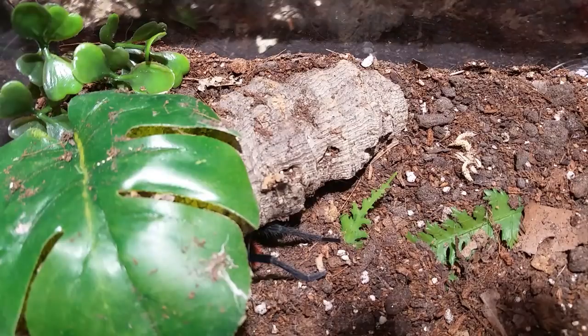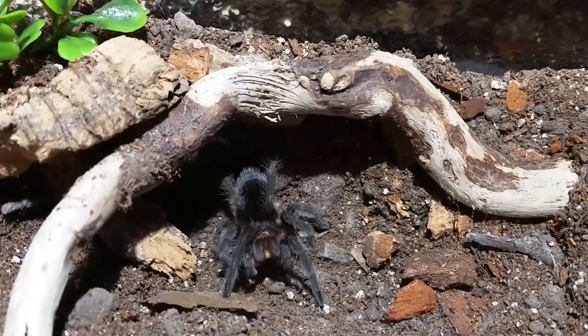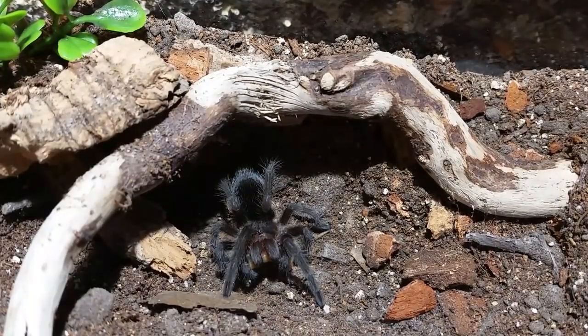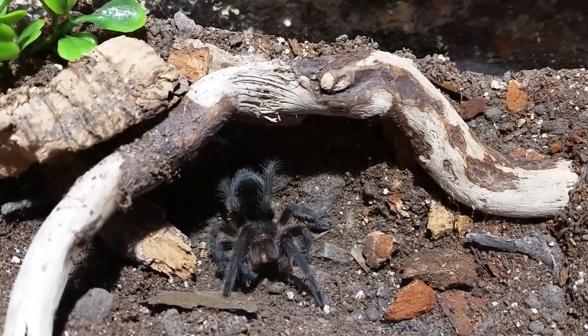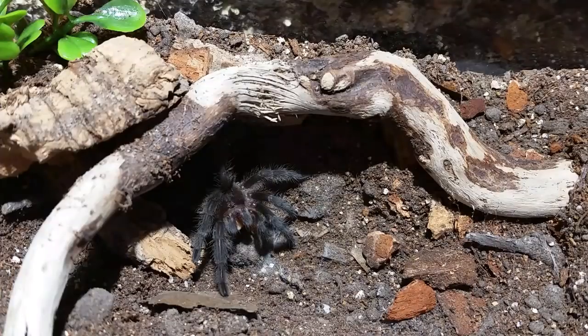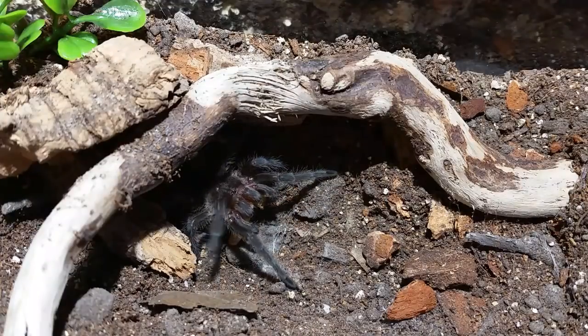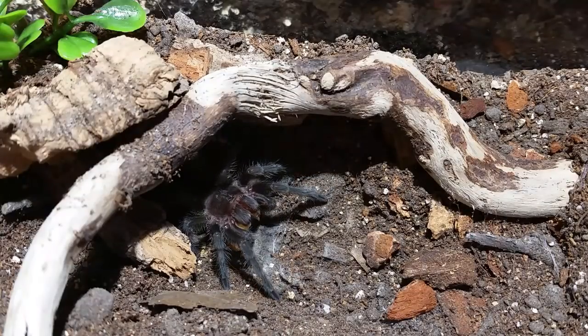We're going to feed one more — I'm sure that one's ready to eat too; it molted a couple days before this guy. Okay, here is Snow — this is the suspected female Grammostola pulchra. She would eat now. That was a mealworm — mealworms I actually raised myself; I think I got about three or four, maybe even five hundred of these little buggers. We're going to give some to the geckos. Tried feeding them to the turtle but the turtle isn't into them — the turtle's pretty much a fish and worm kind of dude. This is the first meal post-molt.